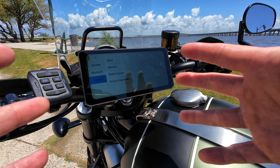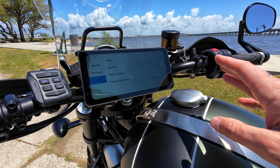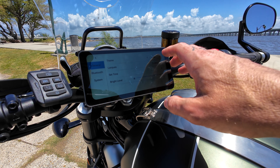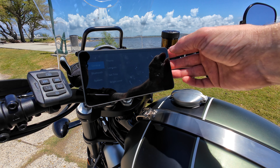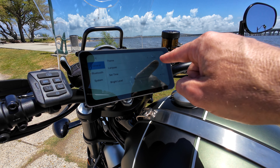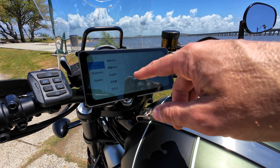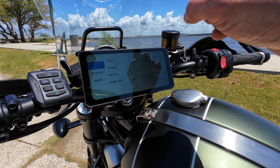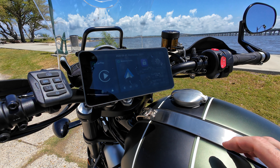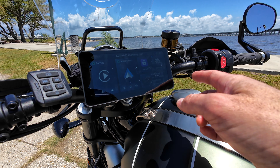Those are the basic settings. Under network, you can update the device over the air — no need for SD cards or anything like that, which is pretty cool. In general settings you've got theme — light, dark, or auto which switches by itself. Languages: out of the box mine was set to Chinese I think, so I had to guess which one was English and press that. You've also got brightness and time settings.